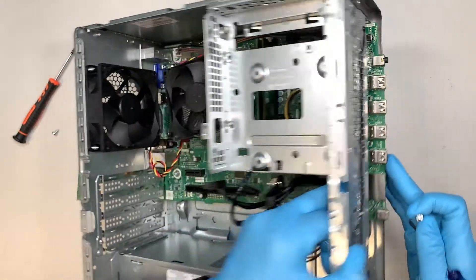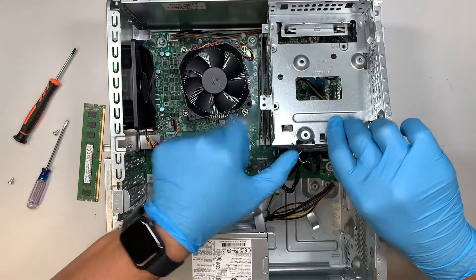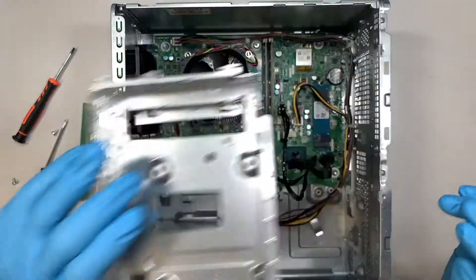Once you have removed that one screw, you can flip open that bracket — the little bay — and remove it.